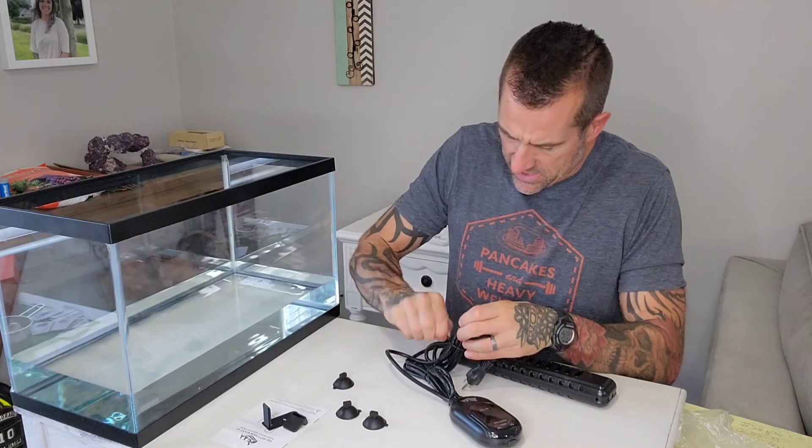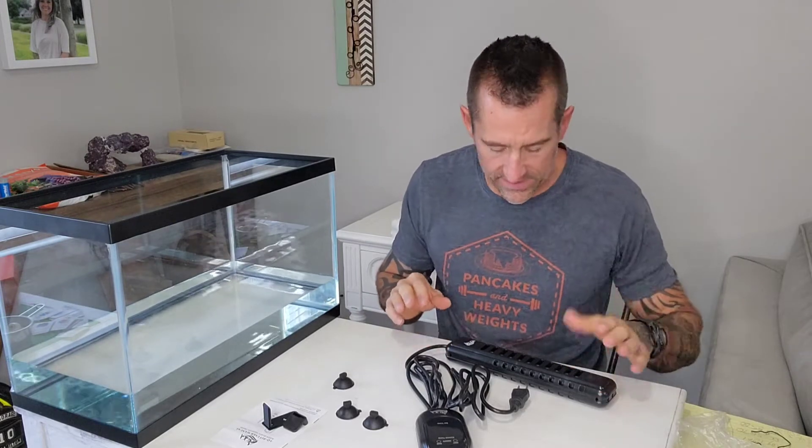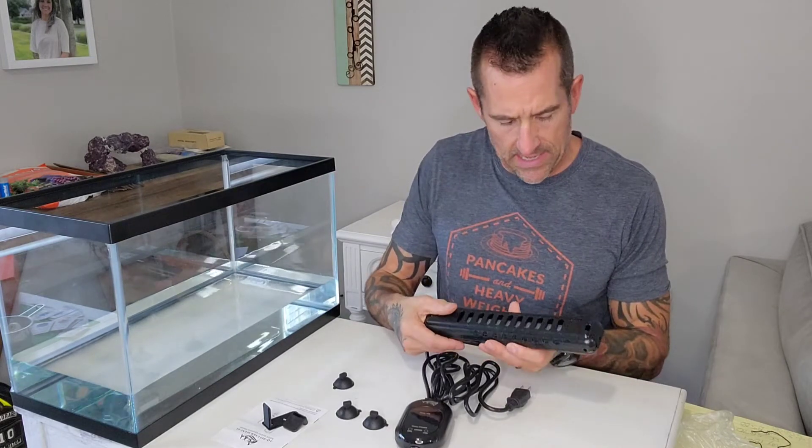Let's start taking this apart. This thing is a pretty good size — it is definitely larger than I probably need. The back of my all-in-one will have plenty of room for it, so I'm not really super concerned. I probably could have gone with a smaller model, but I like to look ahead to future builds or other tanks, so I don't necessarily want to buy everything super nano. Probably could have got away with a 50 or 75 watt heater, but I went with 100 and we'll see how that works.